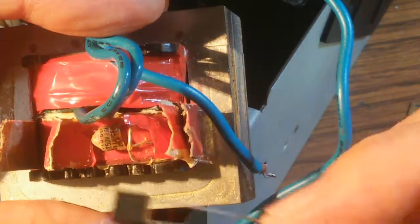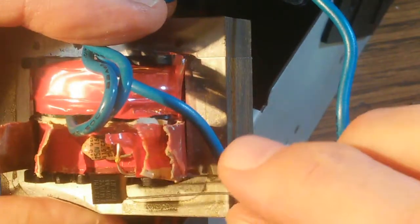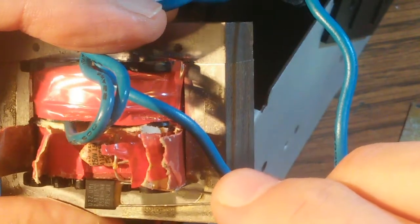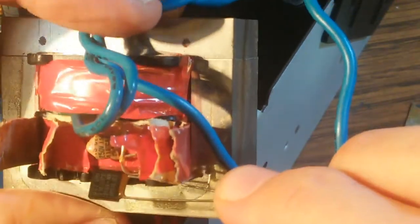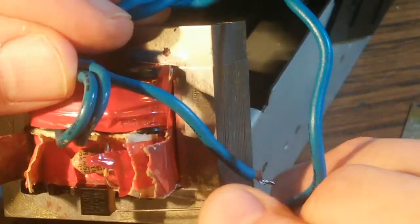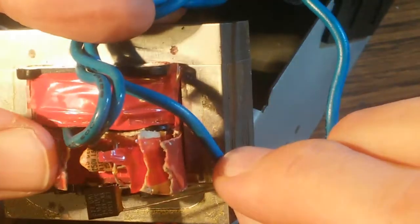I purchased replacements. This is a similar fuse, also made by UMI, and the values are the same. The shape is a little different — it's a bit bigger. The original fuse has a lenticular or lens shape, while the new fuse has a very rectangular square shape. Hopefully it will fit in there, because there really isn't a lot of room.